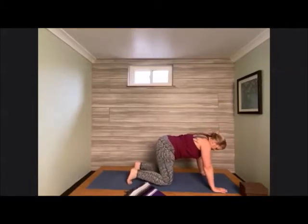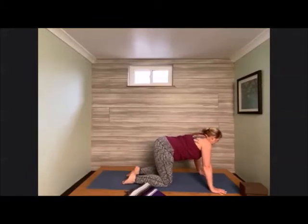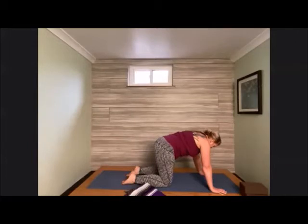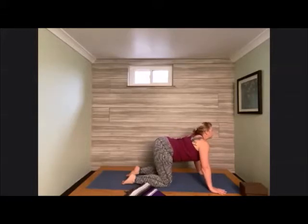Bring those knees underneath the hips and hands underneath the shoulders. We're going to find a few more cat-cows, really getting that spine nice and warm before we get into our deep practice. Bring that chin in towards the chest, tailbone in, round the back, then take that tailbone back, dip the belly down, and peek up. A couple more times.